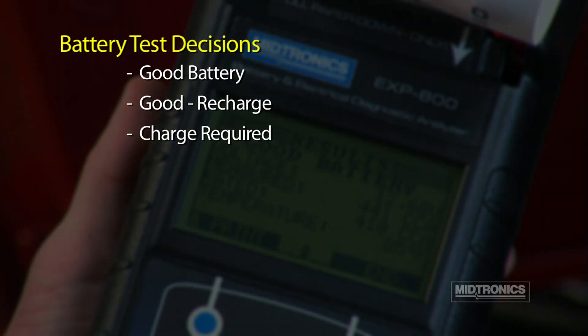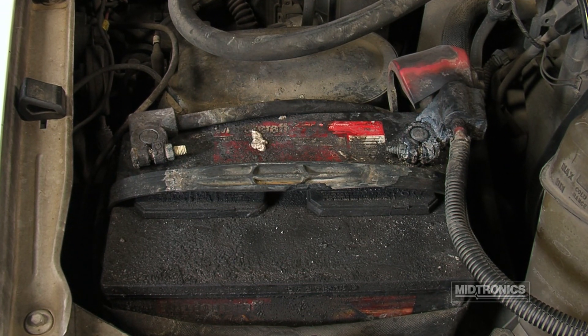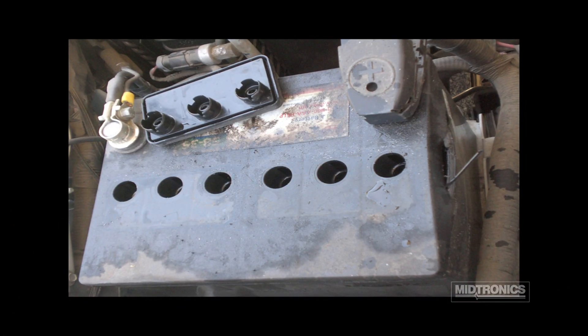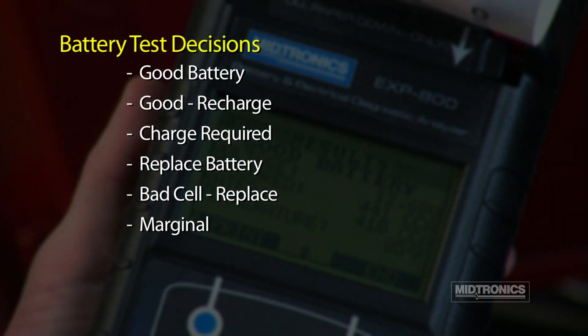A bad battery will result in a replace battery decision. However, it may also mean there is a poor connection between the battery and the vehicle. Thoroughly clean the battery connectors and retest the battery. If a battery has a bad cell or cells, the analyzer will render a bad cell replace decision. Do not attempt to charge a battery with a bad cell — batteries with bad cells could explode. A marginal decision indicates the battery may fail under extreme climate conditions. A 24-volt decision indicates that a 24-volt battery has been detected.